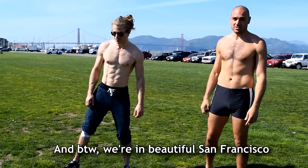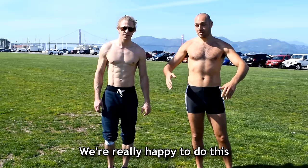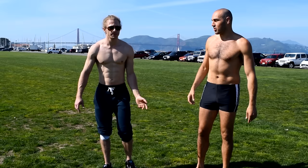By the way, we're in beautiful San Francisco where behind us is the Golden Gate Bridge. It's a beautiful day in California. So we're really happy to do this, let's get going. We're gonna start with our shoulders.